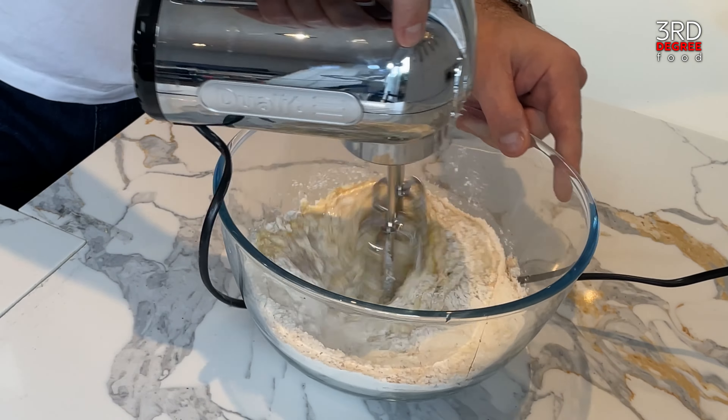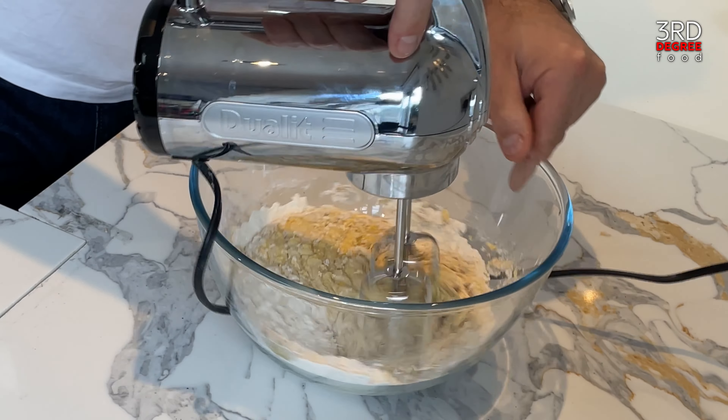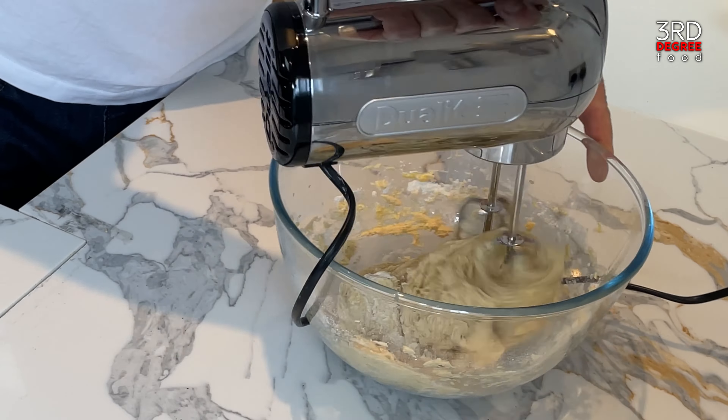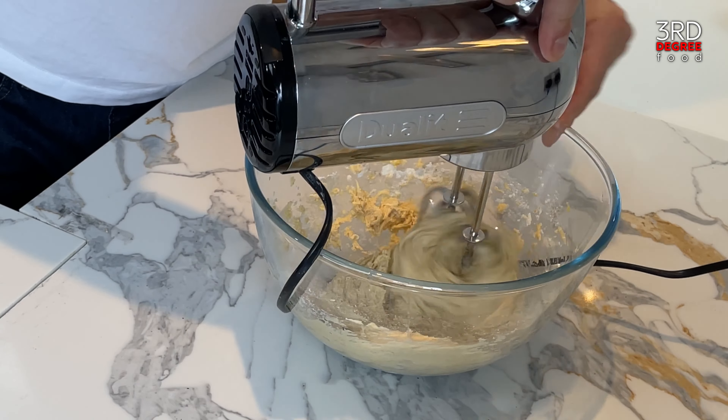You'll want to keep some flour on the side as well, because some flours absorb a lot of moisture and some don't, so just keep that to hand. We have to work this for a while because you want to build the gluten.